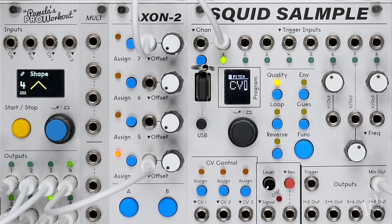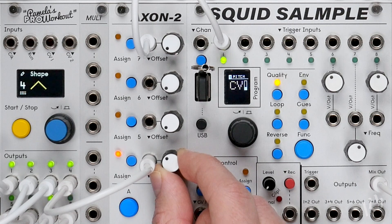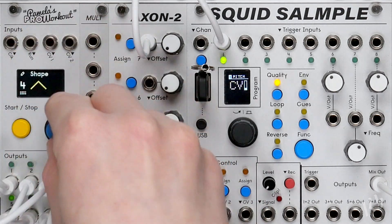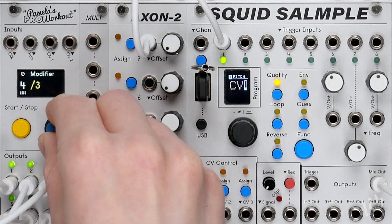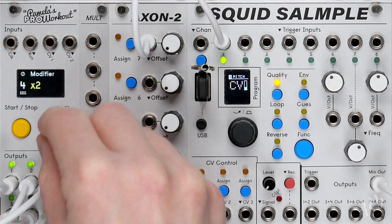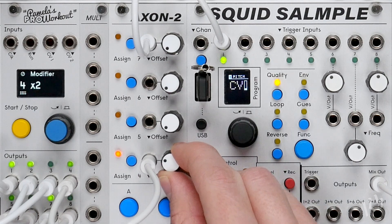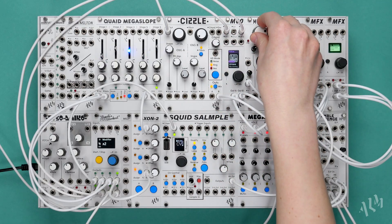We can also further offset the CV using the Axon knob. Let's change the LFO to random and speed it up to match the trigger speed of our sequence. Modulating the pitch parameter is a great way to make repetitive break loops more interesting.